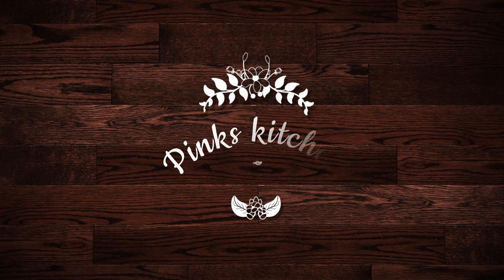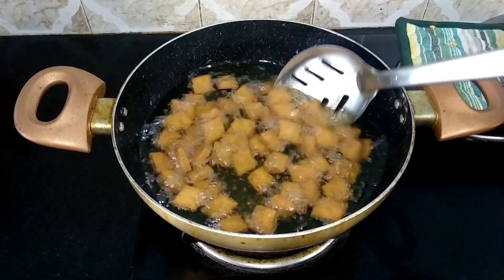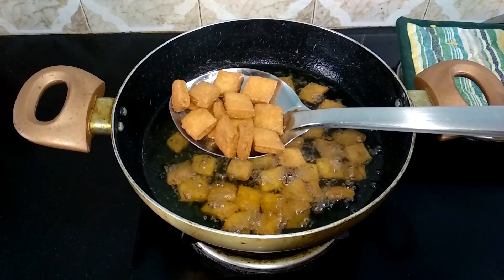Hello friends, welcome back to Pink's Kitchen. Today let's check out the special Diwali recipe — Diamond Cuts. It's a very tasty and easy recipe that you can make in 10 minutes. So let's quickly check out the ingredients and get started.